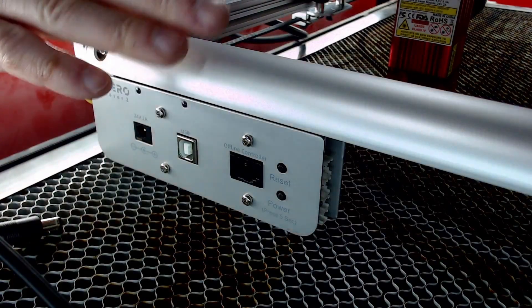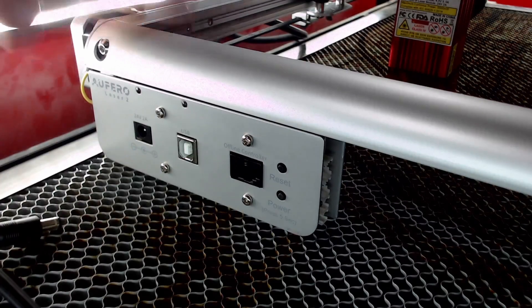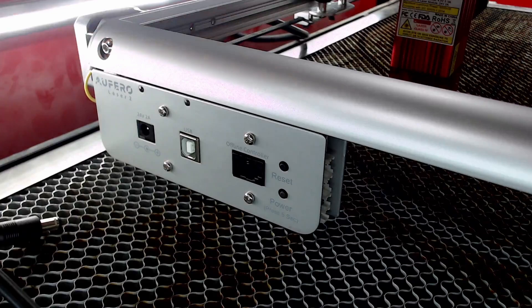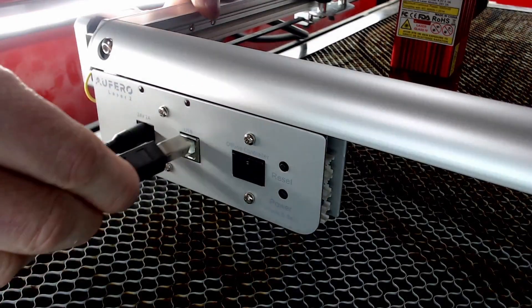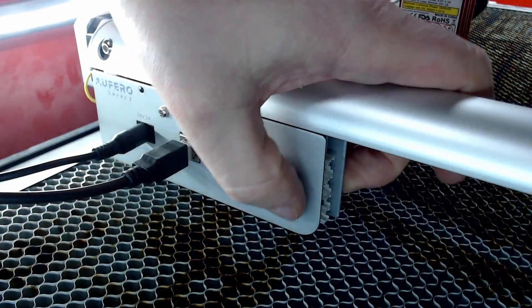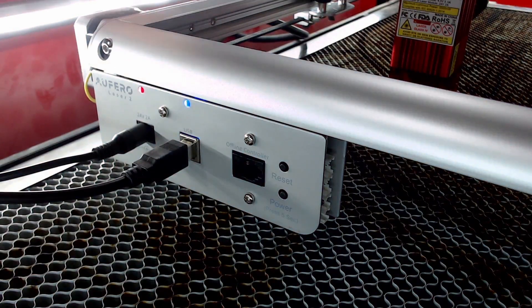I've moved the laser over inside the cabinet of my big laser, because diode lasers are open and require ventilation to evacuate the fumes — this was the easiest way for me to do it. First thing is to plug in the power, then plug in the USB port. To turn on the laser, hit the reset button, then hold the power button for five seconds. You'll see the blue light come on to confirm it's connected. Now we'll go and connect it to our computer.